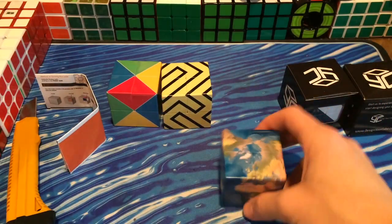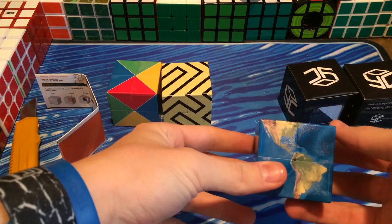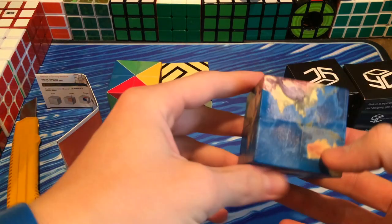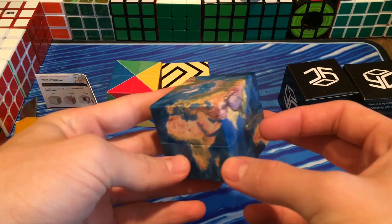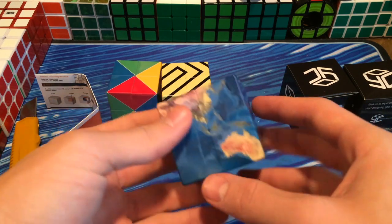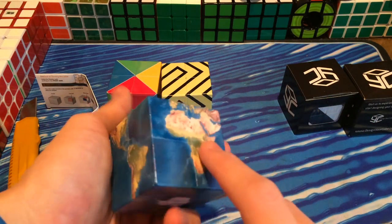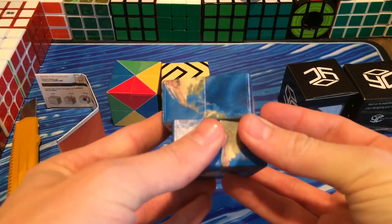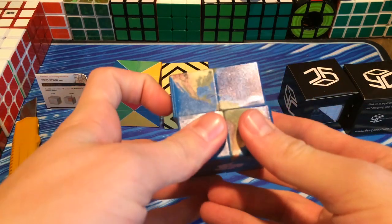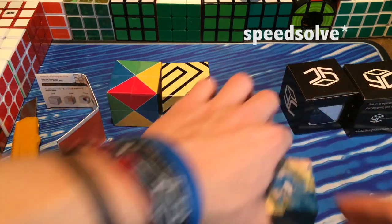So here we have the globe. There is... okay, so that's Africa, Australia, then North America, South America. That looks nice. Turns just fine. The corner cutting on these — the corner cutting is not the greatest, but you don't really need to speed cube these.